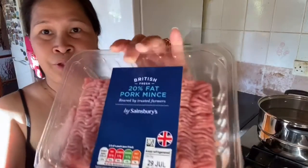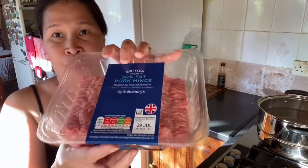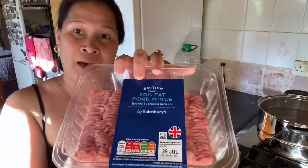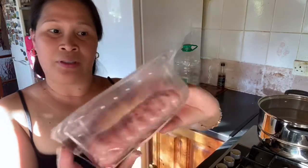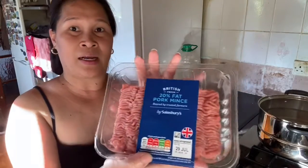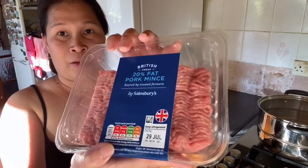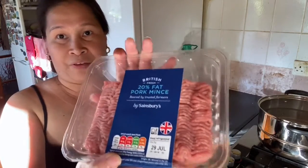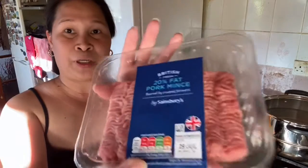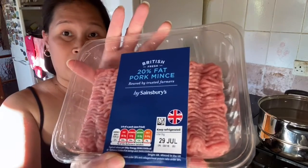I just want to show you my pork mince. Some people prefer to use beef mince — you can use beef mince or pork mince. I prefer to use pork mince because I'm used to using it. It's up to you if you want to use beef, but I just prefer pork mince. I use it all the time every time I cook pasta spaghetti.